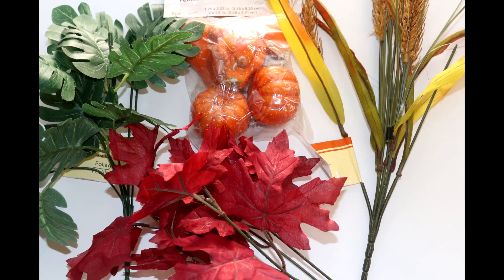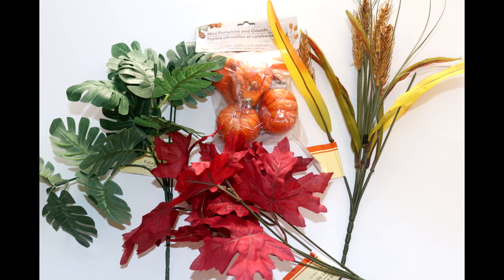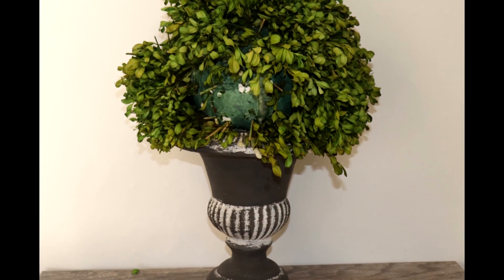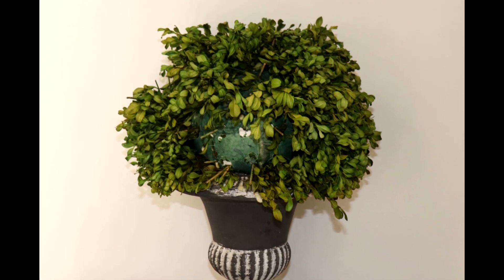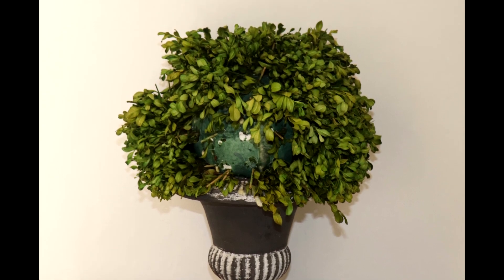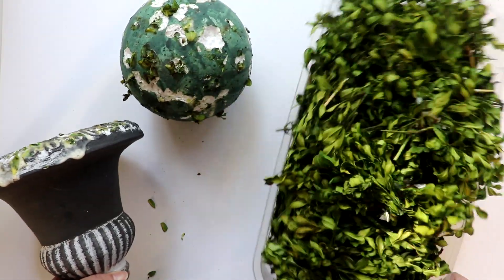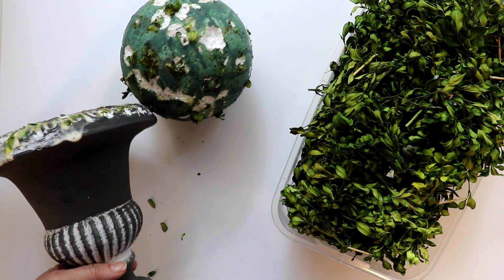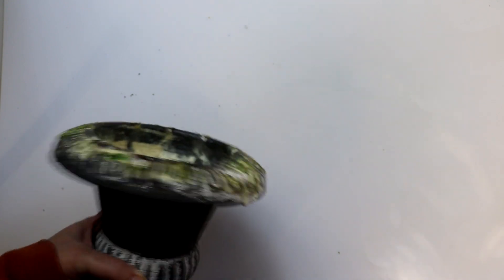For the dollar dupe, I again picked up some stems at Dollar Tree, including a pack of mini pumpkins and gourds, green ferns, red maple leaves, and wheat. For the urn, I again hit up the thrift store, where I found this urn with preserved boxwood that had seen better days. I've already harvested some of that boxwood for other projects, so I proceeded to remove the rest and separate the foam ball from the urn. I decided to keep it simple and just paint it with a coat of antique wax.